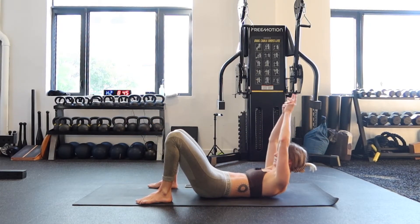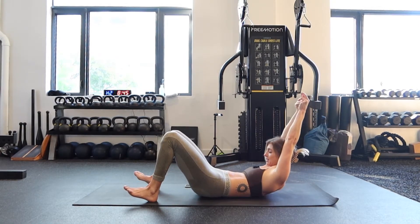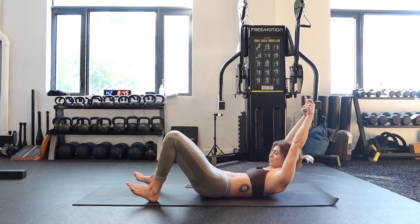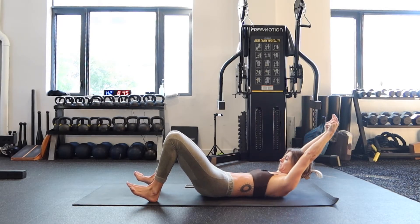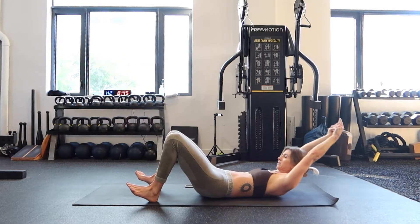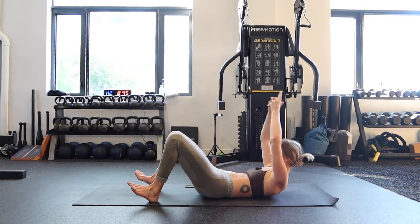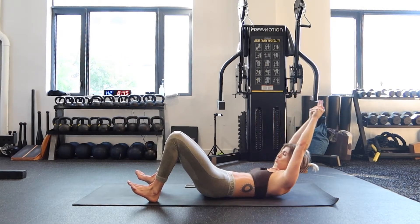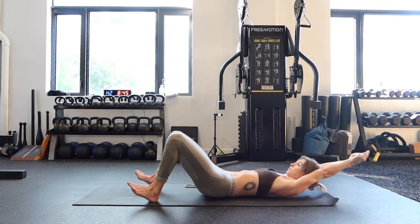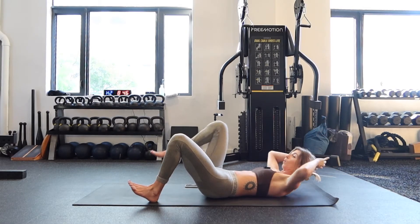Three, two, one. Begin. Crunch. Little pulses — ribs to hips. It's the last time you're here, so let's just do it. Over halfway. Push, push, push. Come on — with me for five, four, three, two, one.